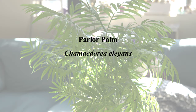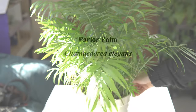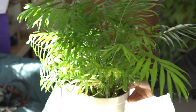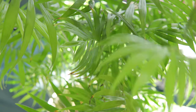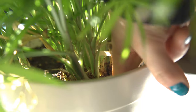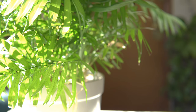Our third beginner-friendly plant is the parlor palm. I just bought this one from Ikea. It also loves medium indirect light — in fact, it'll probably be unhappy in too bright or too direct sunlight. Just like the others, this one also doesn't like soggy soil, so make sure the soil is dry before watering and that your pot has holes so all the water drains out. And as a bonus, this one is totally safe for your fur babies as well.